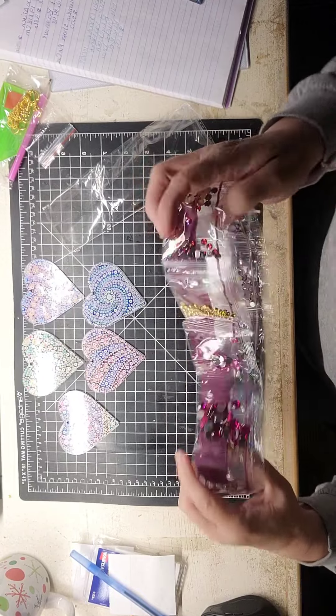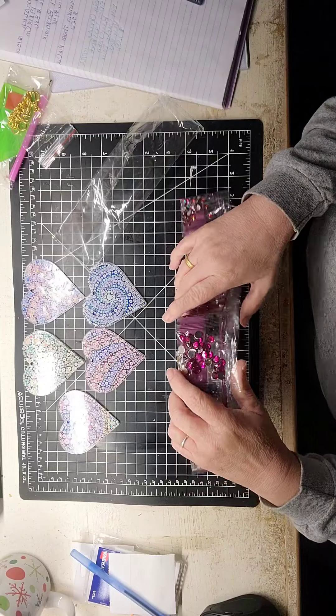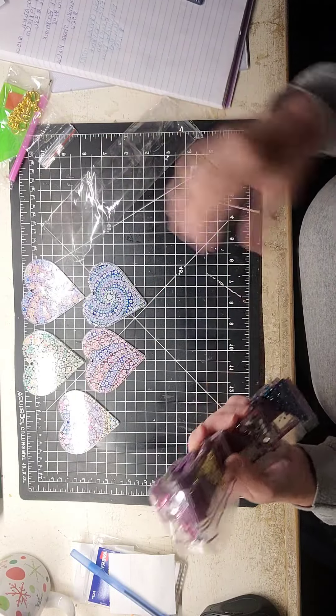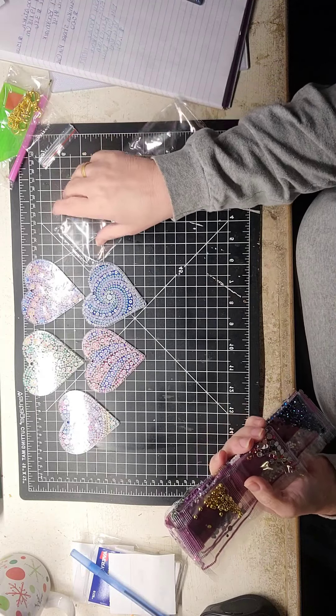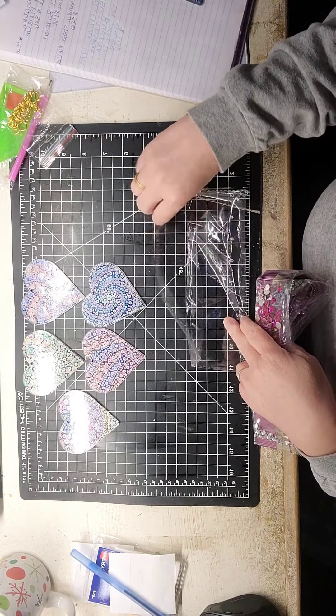So yeah, it's going to be fun working on these. I've been trying to get some of the off-the-canvas things — things that will be easy and quick to do, especially for Christmas. I've got some skills and things like that.